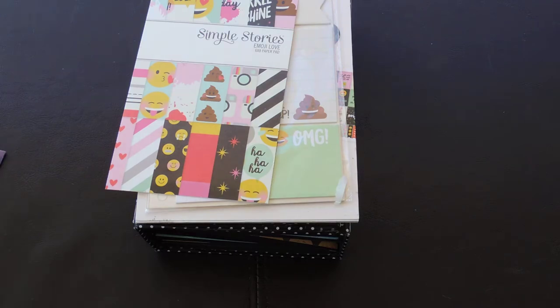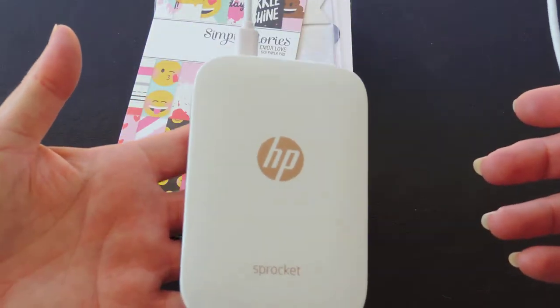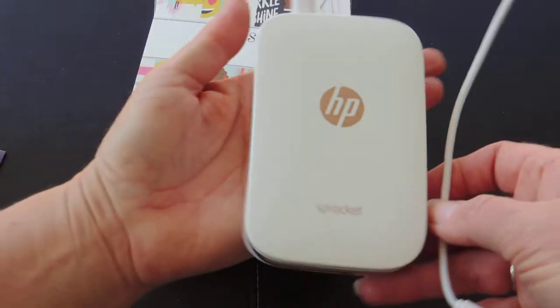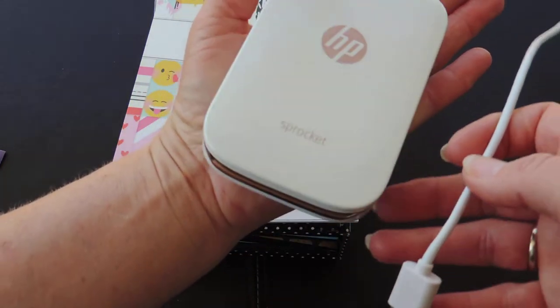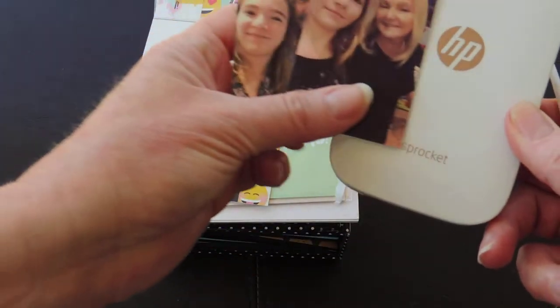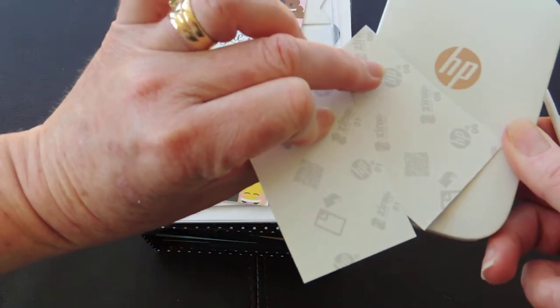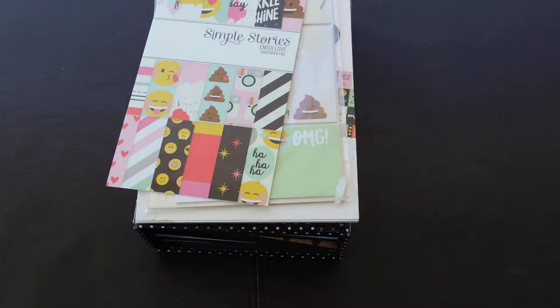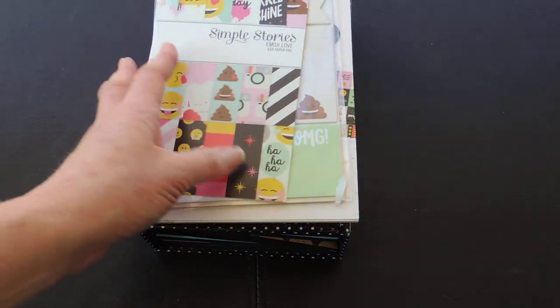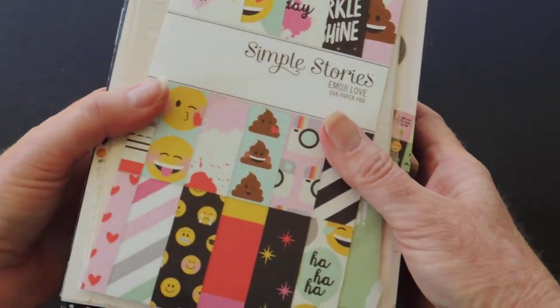My daughter got this cute little printer — I showed you before. It's really cute; look, it fits on my hand like that and it attaches to your cell phone and makes these cute little photos. These are 2x3 photos. It's got a sticky back so you just peel it off and stick it. So we decided to make her this little tour album to keep her photos together and she's really excited about it.